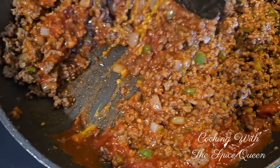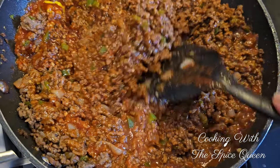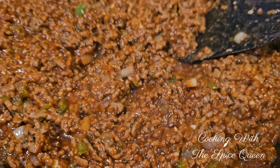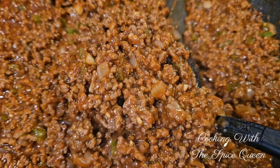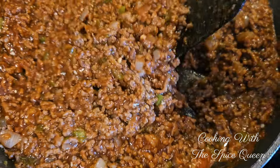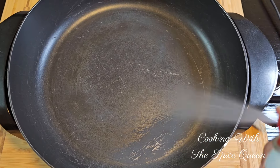Doesn't that look good already? I think I got them just a little too sweet, but sweetness is fine. I took them to my grandkids and they loved them - that's all that matters. I also took it to one of my friend's boyfriend, Brian, and he said it was absolutely delicious. Thank you Brian for tasting - I truly appreciate you. Let's make this sandwich up in the Spice Queen's house!